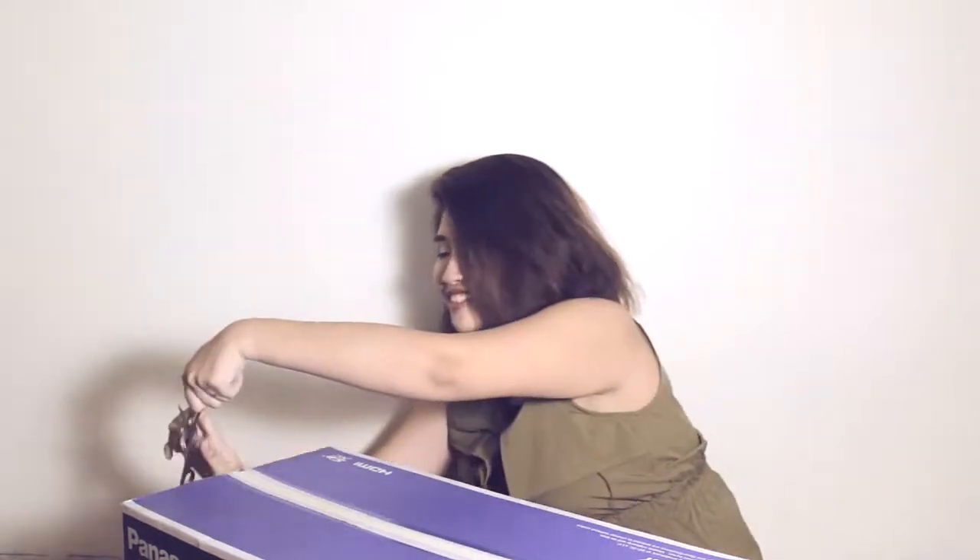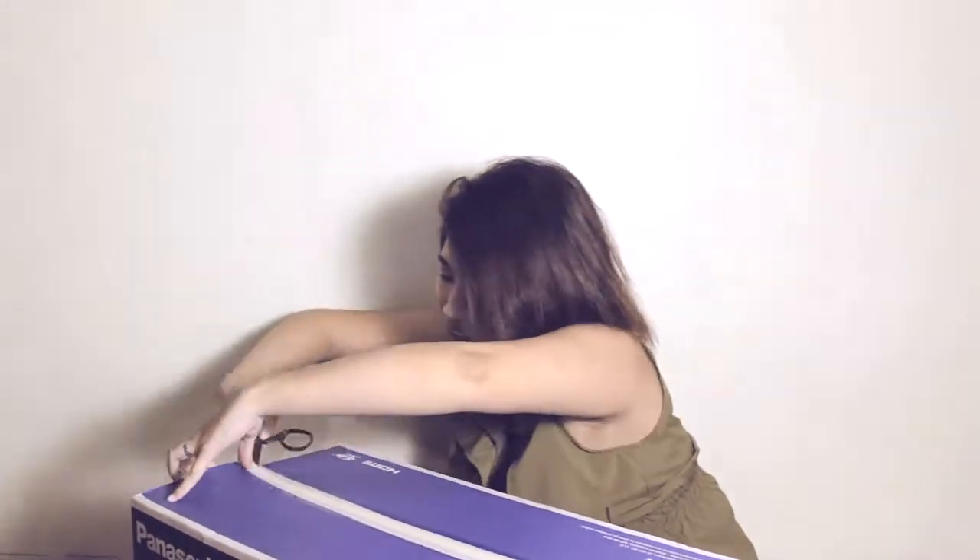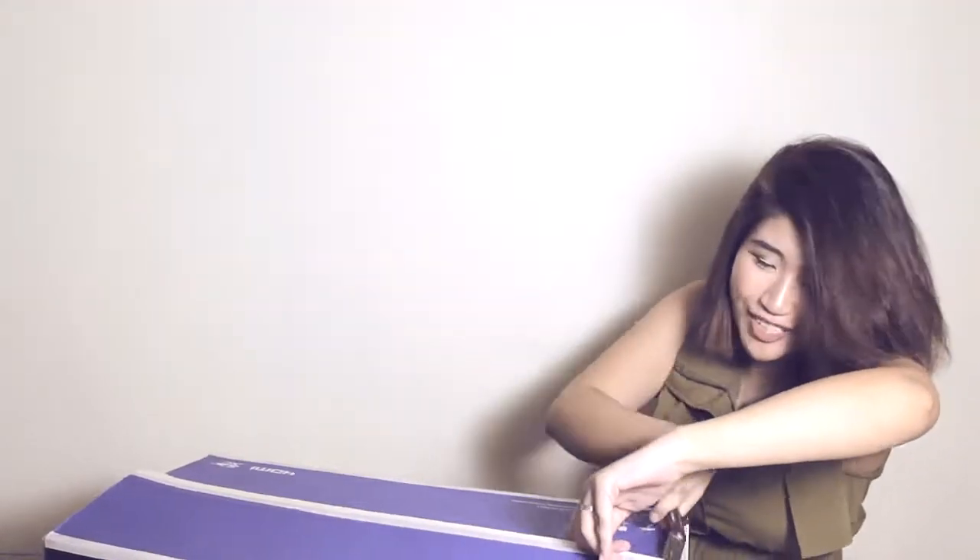Now let's open this box and see what's inside. I'm so excited. Finally!